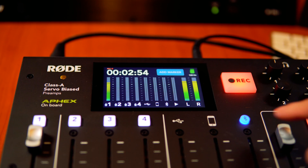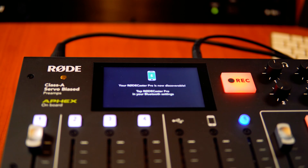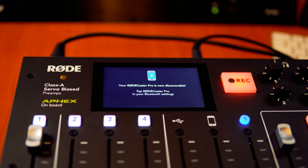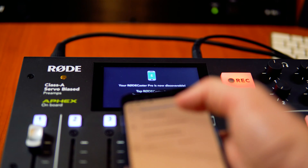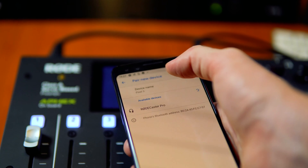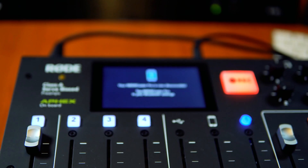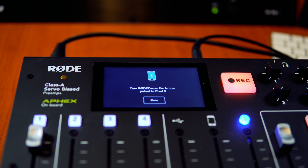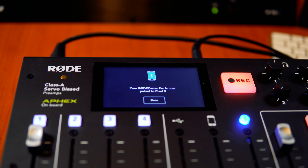First things first, I'm going to make the RODECaster Pro discoverable by clicking the Bluetooth button and saying yes, I want to do this. That gives me a flashing Bluetooth icon. Now I can just grab my phone, go into the Bluetooth settings, and click pair new device. This may vary on your device, and RODECaster Pro immediately appears. Click that, and within moments that will be connected as a Bluetooth device. You can see the Bluetooth button now glowing bright blue, suggesting we're connected — we're good to go.